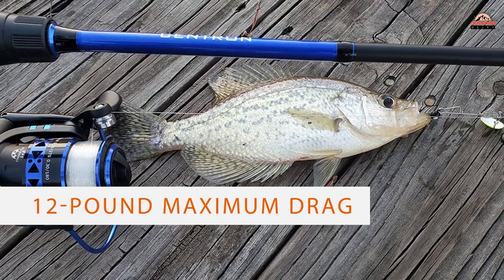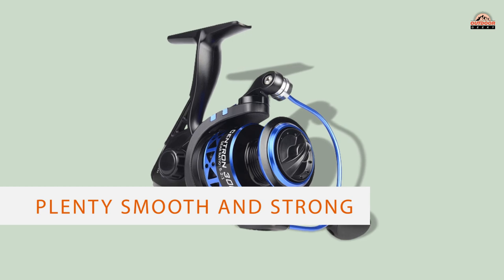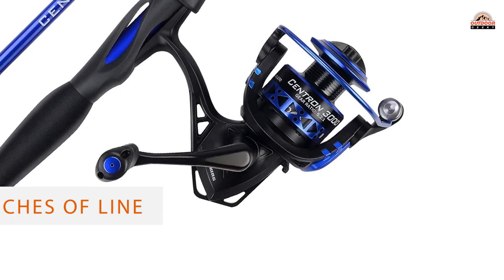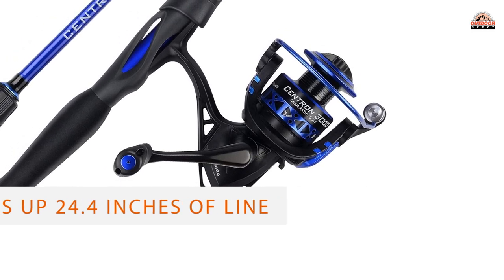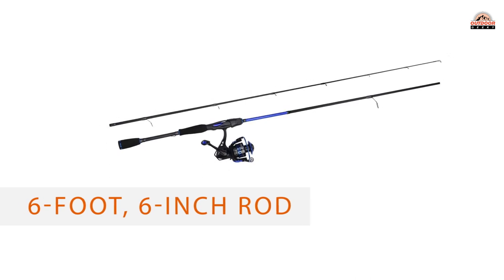Number five: KastKing Centron Spinning Reel Fishing Rod Combo. KastKing is taking the angling world by storm, and high quality combined with excellent pricing has made them an ever more popular choice. A 12-pound maximum drag won't let you down — it's plenty smooth and strong, easily delivering appropriate tension for the lines you'll be throwing.